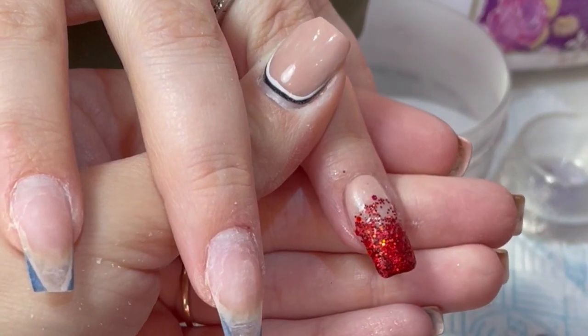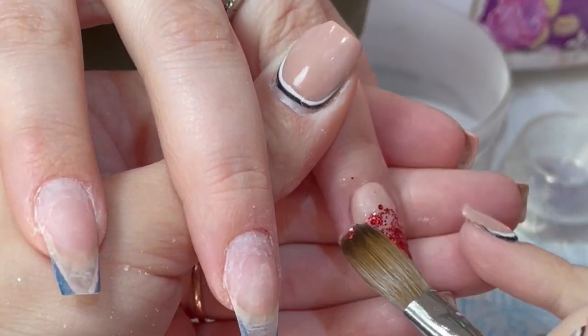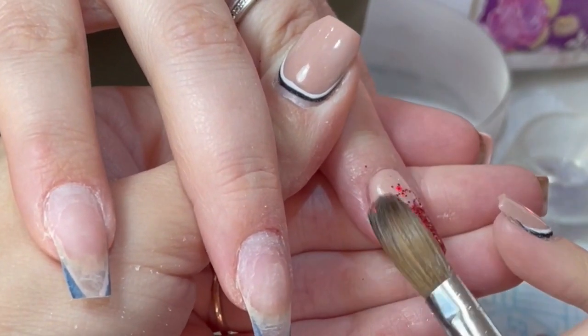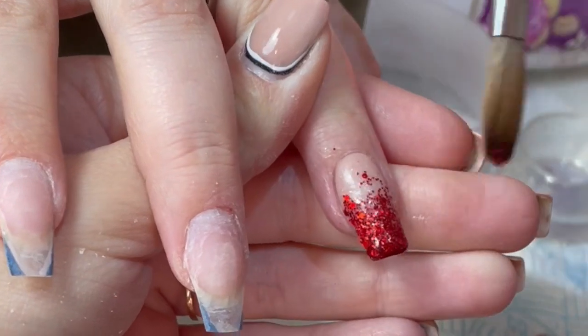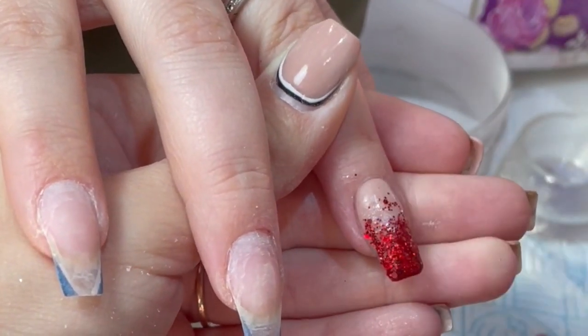I think it goes perfectly with these. I'm running dangerously low on that so I do need to pop over to Glitterbels and order one. I'm going to write that in my notes on my phone because I will forget - I'm going to put that on my to-do list.